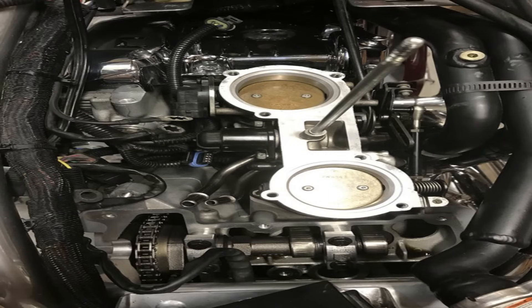When it comes to a V-Rod motor, leaving the stock cams in is really a good idea. Getting in and doing some internal engine work as far as cams go can really end up being cost prohibitive when you compare it to the actual power that you gain from just doing the basics — and not just doing the basics, but doing the basics correctly.